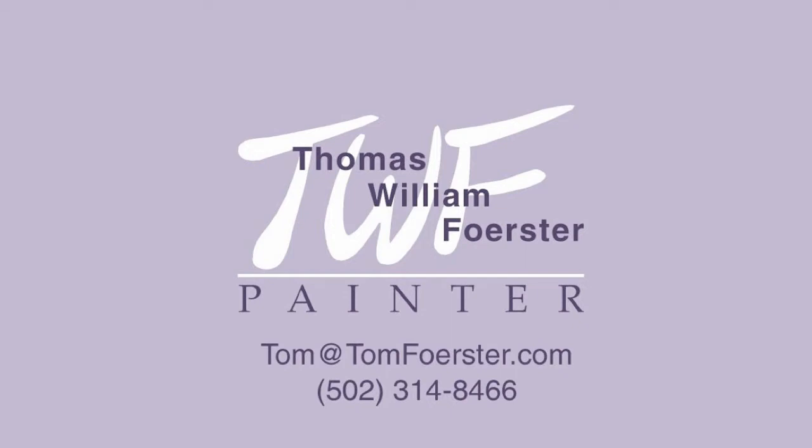If you have an interest in this, please contact me. I'll be doing some more of these plein air things, but I thought this would be a nice way to share that process with you.